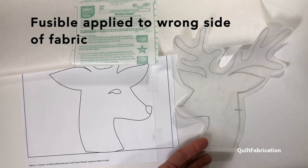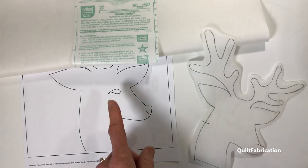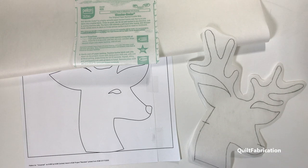My little guy here, he's going to be looking to the left. I like to use Pellon Wonder Under. I find it's kind of easy to obtain and it works great, but you can choose any fusible that you like.